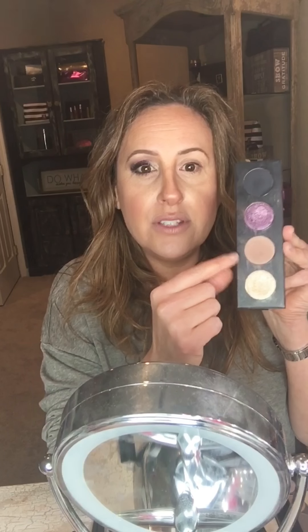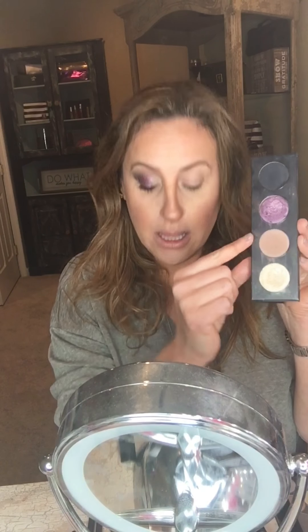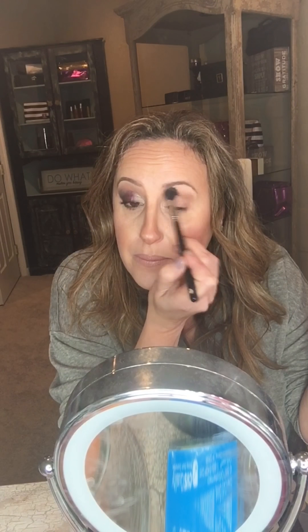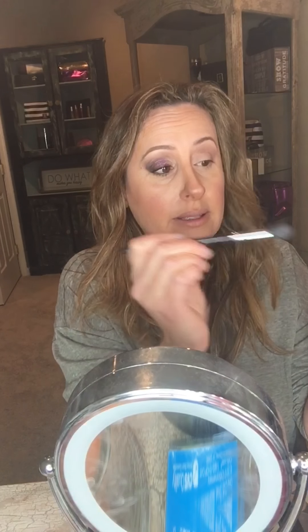I have a hooded eye, so I love the color Nimble to open up my eye. I'm going to take the blending brush — always knock off a little excess — and where you want your crease to be, apply this color. You'll see it opens up my eye right away. Hold the brush lightly, towards the end, and use circular motions back and forth, blending and bringing it down into the crease.